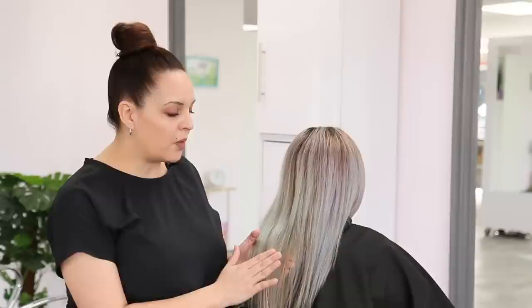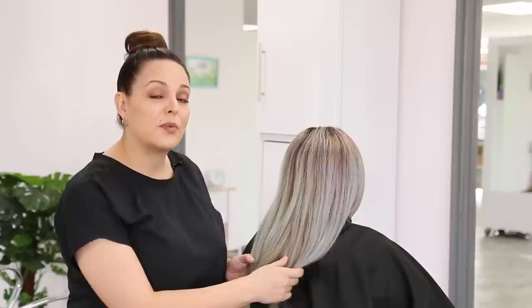Now it's pretty compromised because she's had lots of lightening services prior, so I know that we are definitely going to be using demi-permanent on her mids and ends because we're working with some compromised hair.